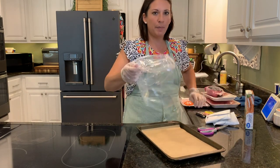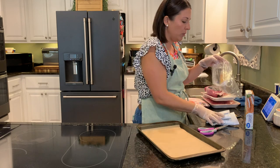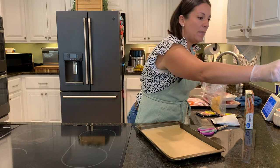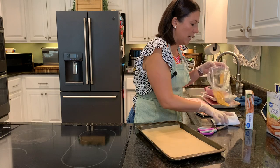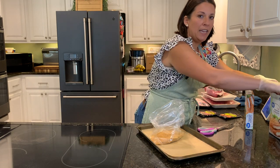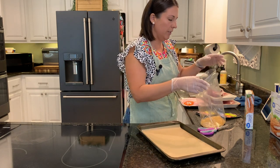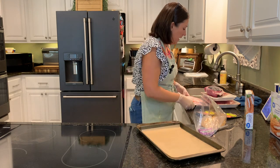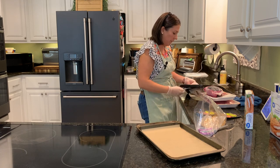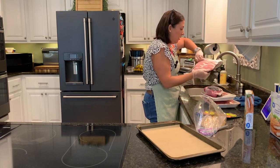These are one-gallon baggies, but they don't have any zipper on top — they come with a twist tie. For a long time I used these as bread bags when I was making bread to take to the farmer's market for several years. They're good and handy for so many things — things that you don't want to use an actual Ziploc bag on. I use those little bags for all kinds of stuff, like to store things in the fridge temporarily.